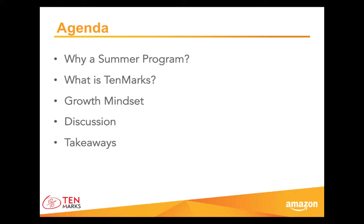First, let's look at why summer learning is so important. Then, we'll focus on how you can use TenMarks as a tool to help your child grow in math. Keeping a growth mindset will be essential as your child perseveres to learn new ideas, so we will spend time learning more about what a growth mindset is and how you can foster one in your child. You will then have an opportunity to put together and apply these ideas, and we will review key takeaways.